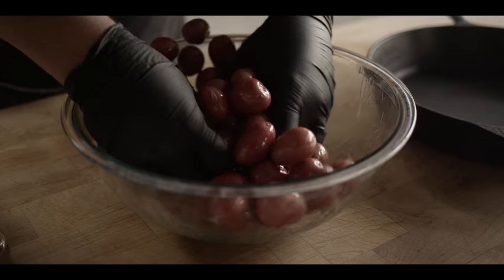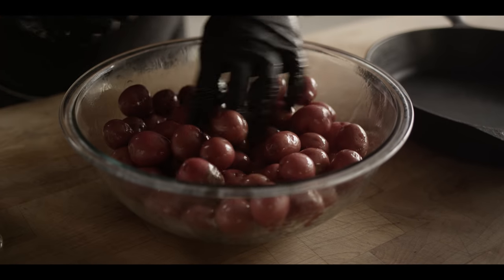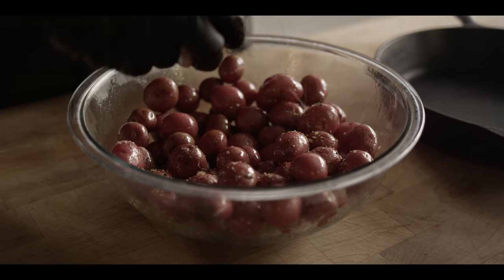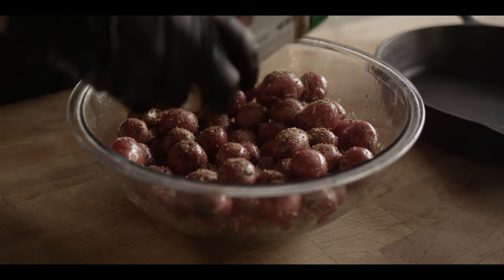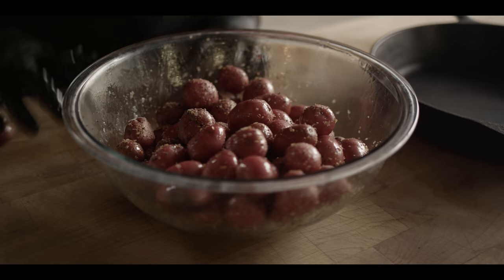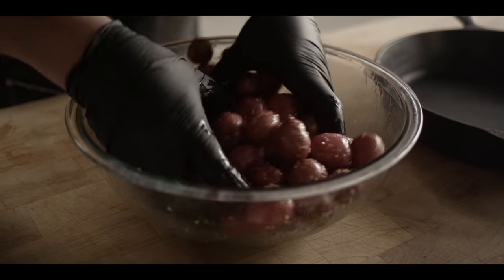Then we're gonna hit it with our seasoning. Now you could just do salt, pepper, garlic, that kind of thing if you like. I'm gonna use one of my favorite savory rubs — it's the Code Three Spices Grunt Rub — because it's got those big flavors: salt, pepper, and garlic, and I love the texture on it as well. We don't need a ton of it. With potatoes you might think to season a little more, but we're gonna have a salty gravy on top so we're not gonna overdo it here.